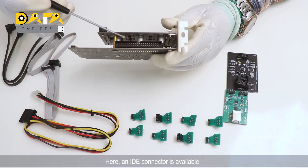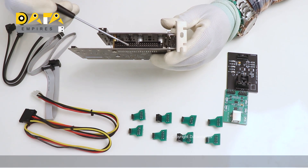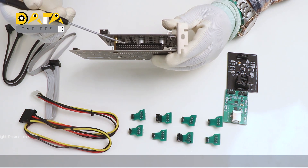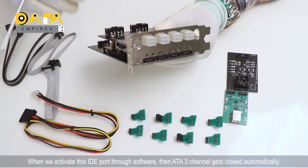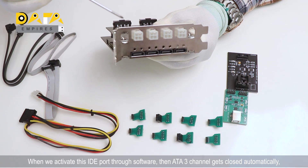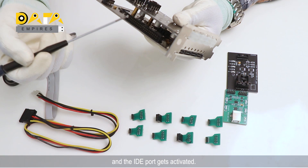Here an IDE connector is available. From this IDE port, we can repair the IDE hard disk. When we activate this IDE port through software, the other three channels get closed automatically and the IDE port gets activated.